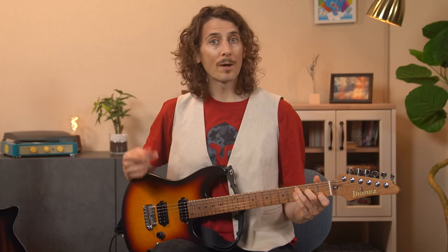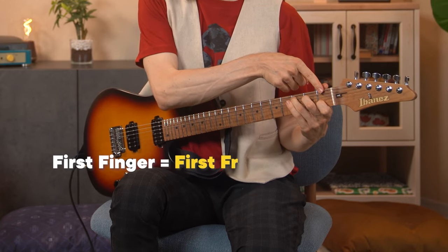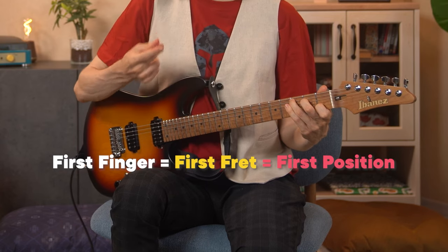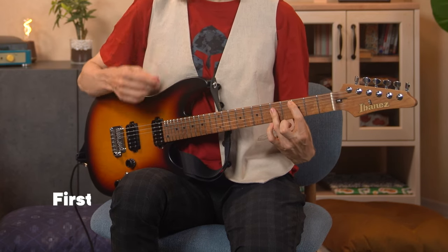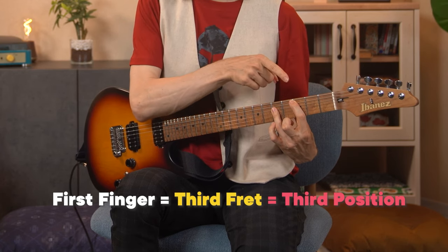Quiz time! What position is this chord in? My first finger is located at the first fret, so we call this first position. How about this chord? Here, my first finger is on the third fret, so this is third position.